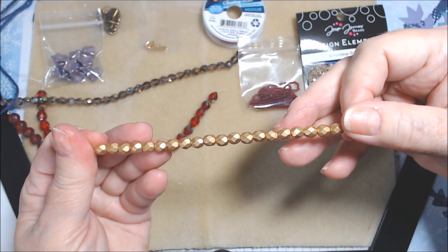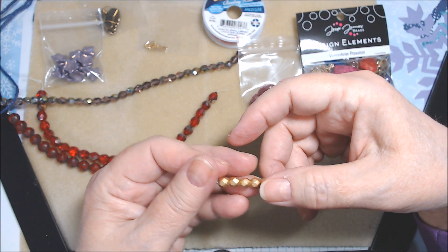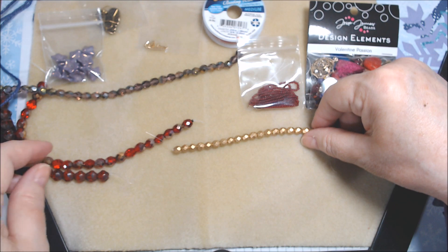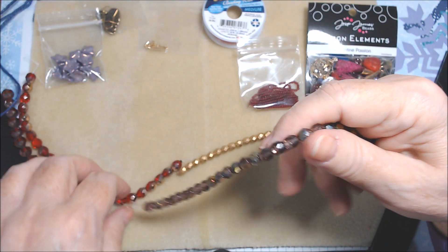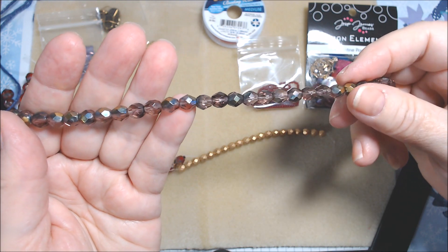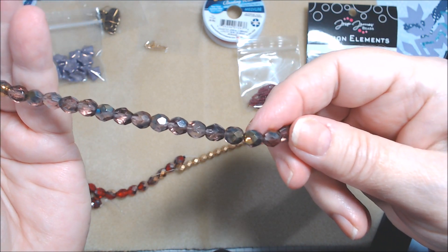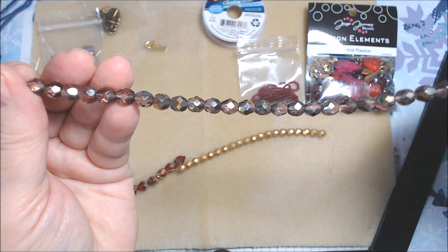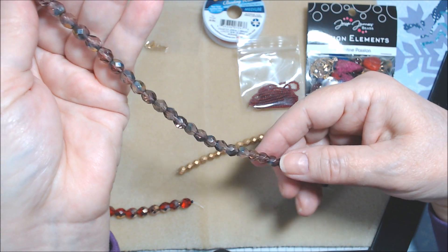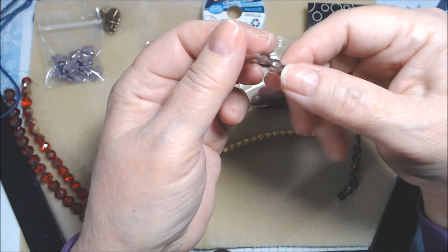Next are six millimeter matte gold fire polish rounds — amethyst transparent with gold coating. You can really see it on these. And there are 30 of those — two, four, six, eight, ten, twelve, fourteen, sixteen, eighteen, twenty, twenty-two, twenty-four, twenty-six, thirty.